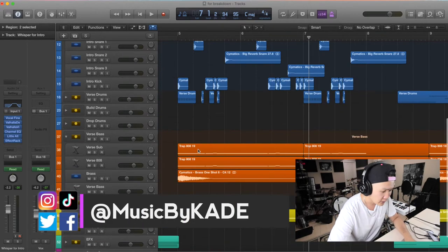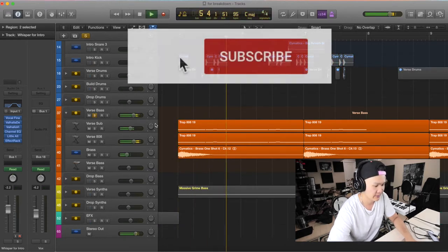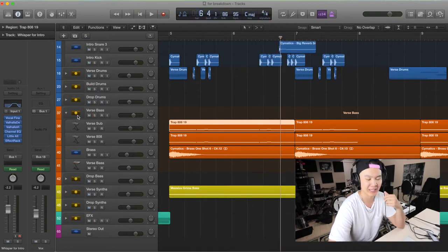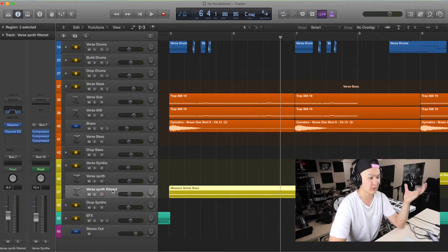For the intro I've also got an 808 going on and your typical Cymatics brass shots. This Trap 808-19 is literally just sampled from Cymatics — I think their Savage pack. I bought it, love their stuff. Also this bass — I usually use Serum for everything, but sometimes I just have these presets on Massive because Massive is what I started with when I first began producing.